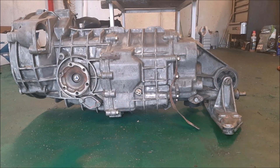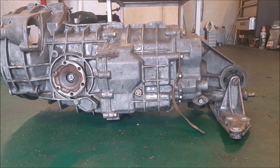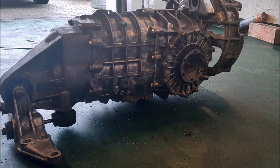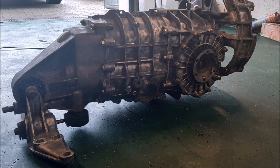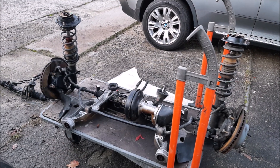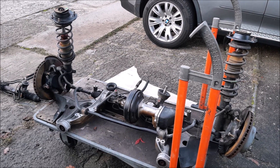You have to spend between 5,000 and 8,000 euros for a standard G50 gearbox nowadays. But with the gearbox alone it is not done.